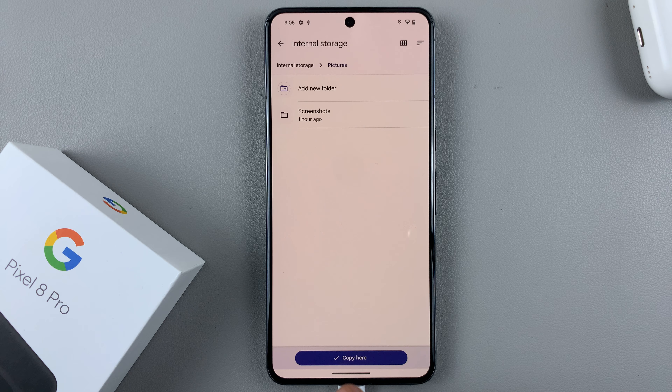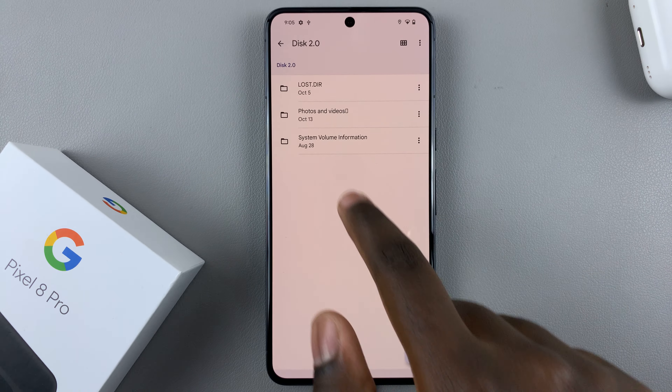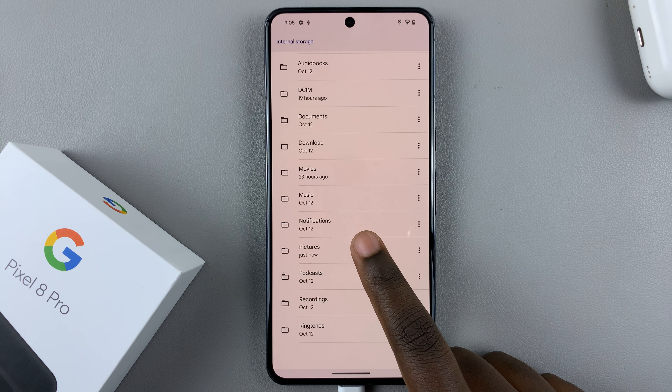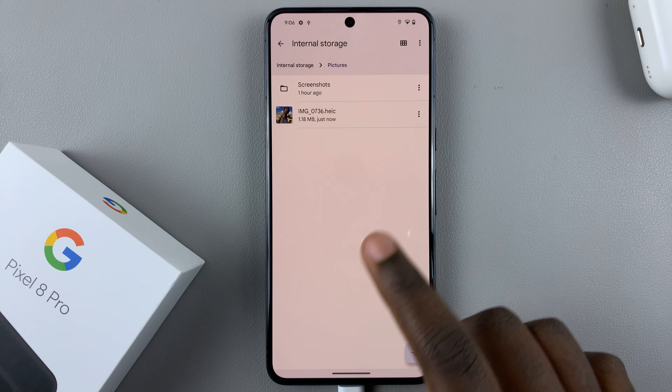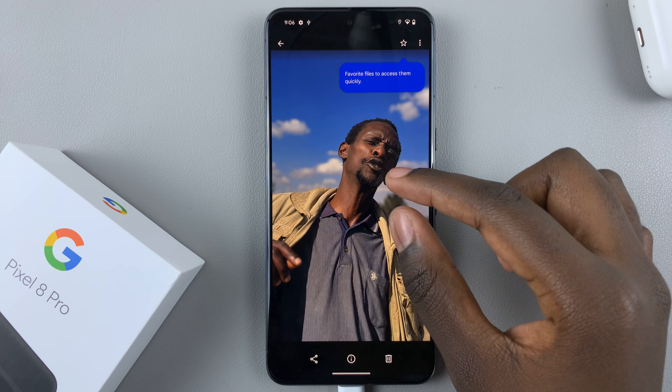Tap 'Copy here.' When you go back and open the folder in internal storage that you moved your image to, you'll see it has been copied there.